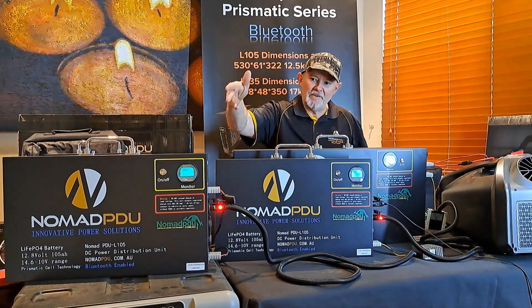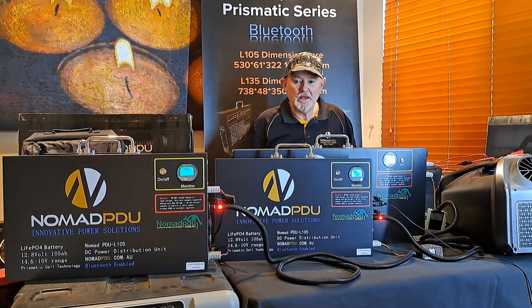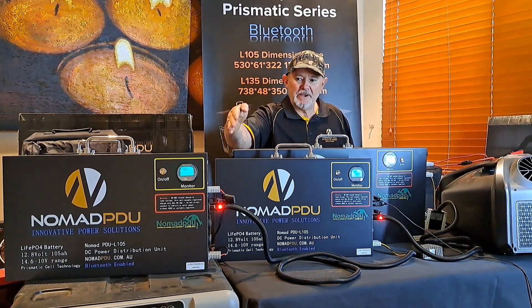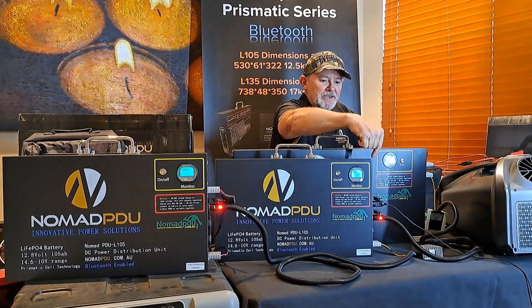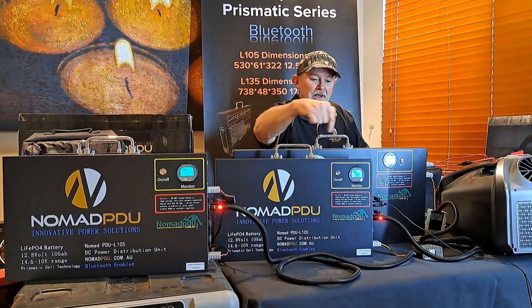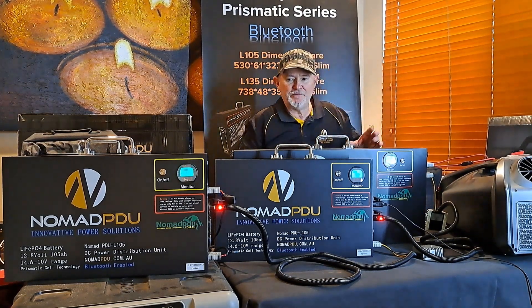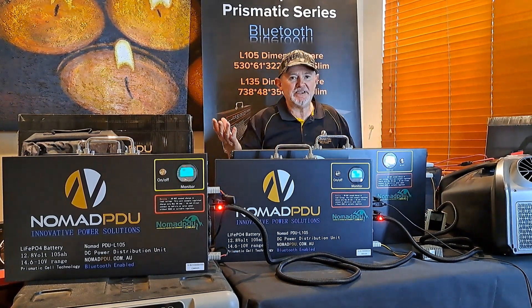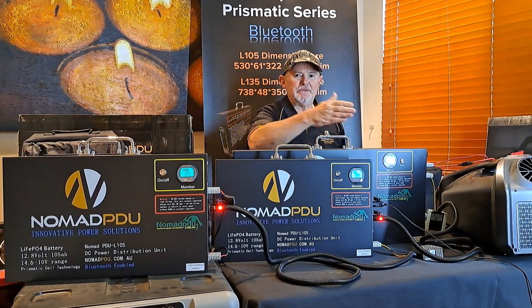What I've got here is a 105, a 105, and a 135 at the back — the 135 is much bigger. I've got the 105 there with a 5 amp DC-DC charger going across at 14.6 volts, which is what they charge at, and this one's charging the 135 at the same 5 amps. I don't have any 10 amps available — I'd use 10 amp and 10 amp at 14.6 volts if I was doing this properly.